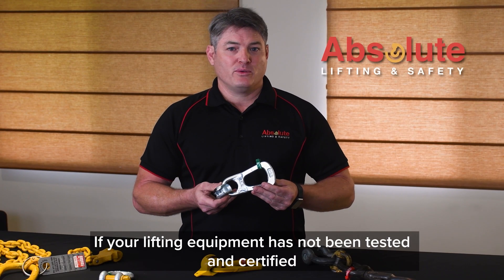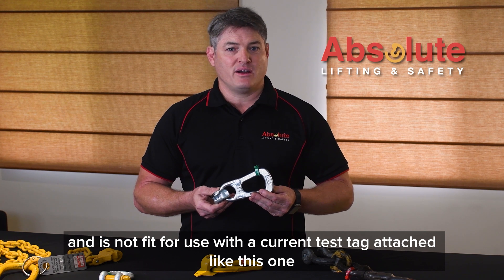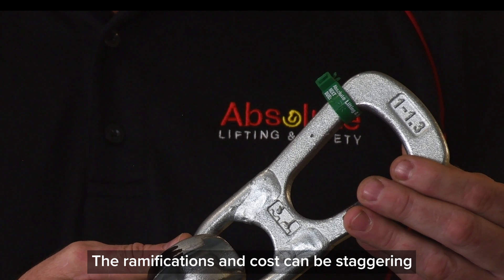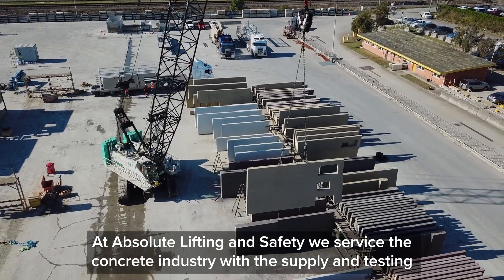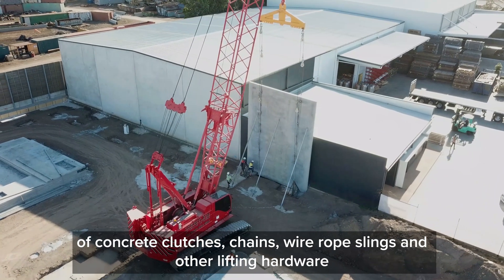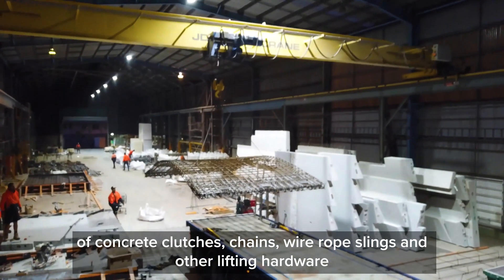If your lifting equipment has not been tested and certified, and does not have a current test tag attached like this one, the ramifications and costs can be staggering. At Absolute Lifting and Safety, we service the concrete industry with the supply and testing of concrete clutches, chains, wire rope slings, and other lifting hardware.